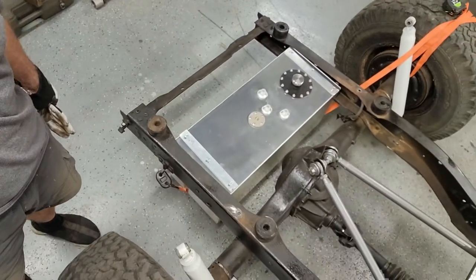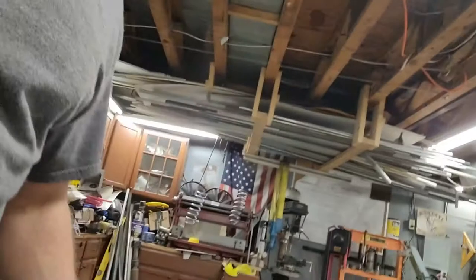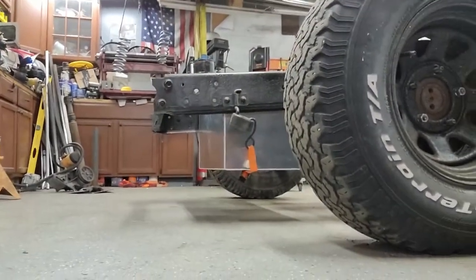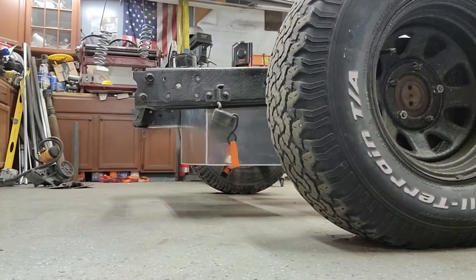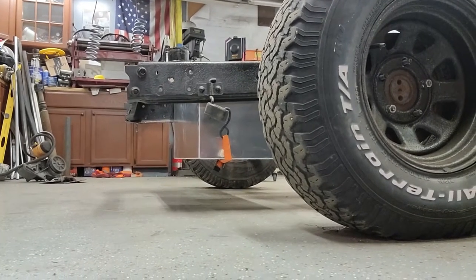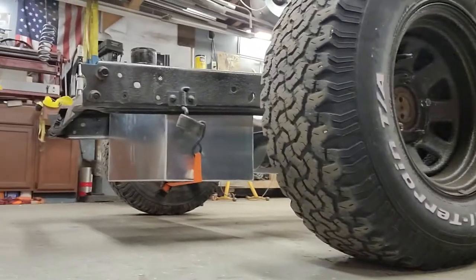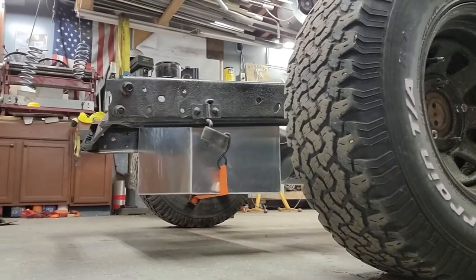Making sure we've got clearance to the rear axle. Before this ever sees any rocks or anything, we're going to want to get a nice strong skid plate built for it. That's full stuff right there, so I will have much taller tires.